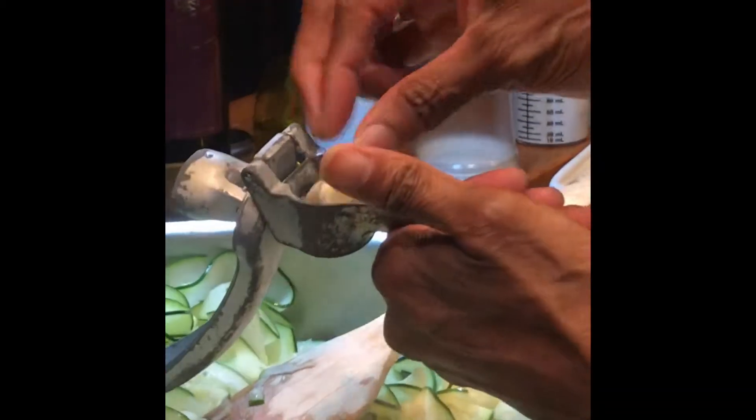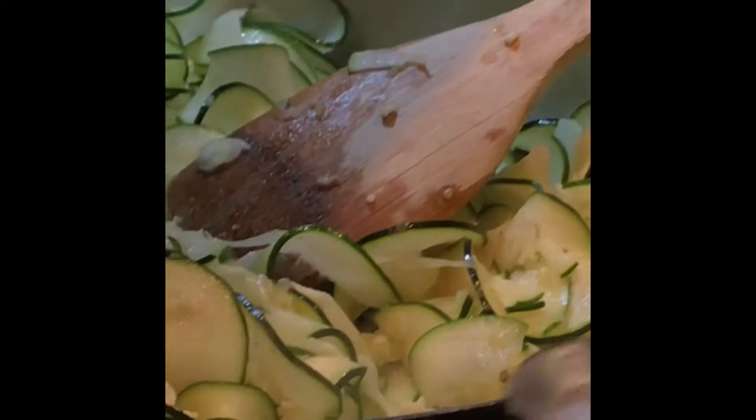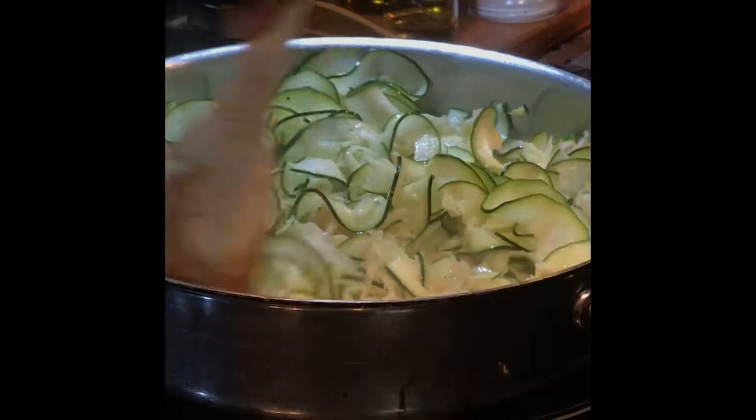Dropping that clove of garlic unpeeled — it goes right in. Drop that clove. Unpeeled. Our peeling stays in. That's going to add some nice flavor.